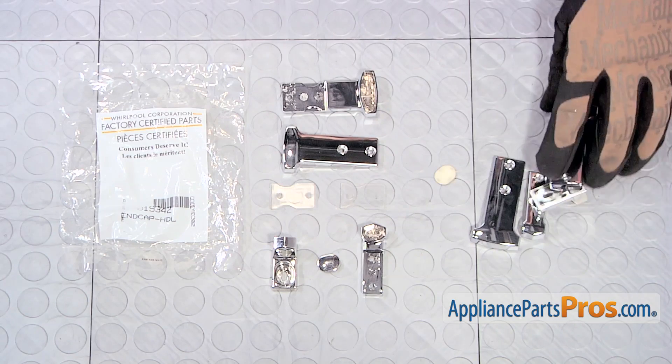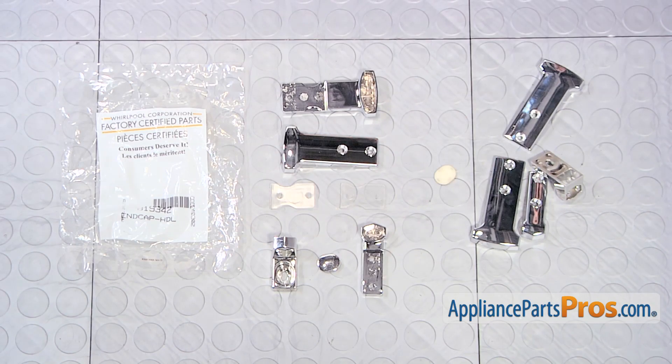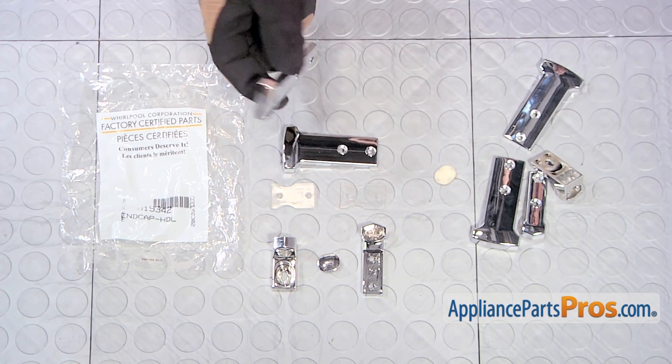Here are the old parts next to the new parts. If you already have the new ones, great! If not, you can get them from AppliancePartsPros.com.